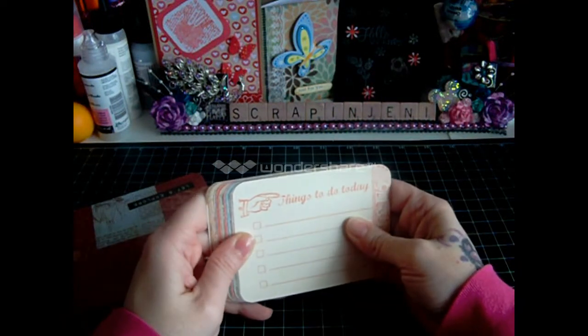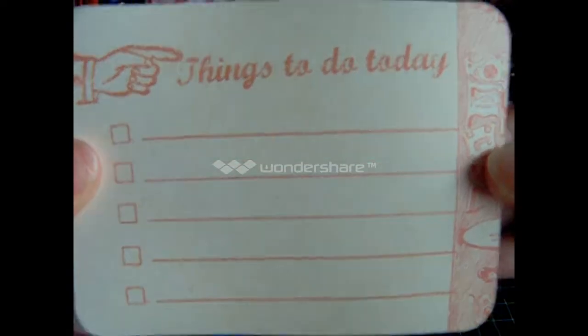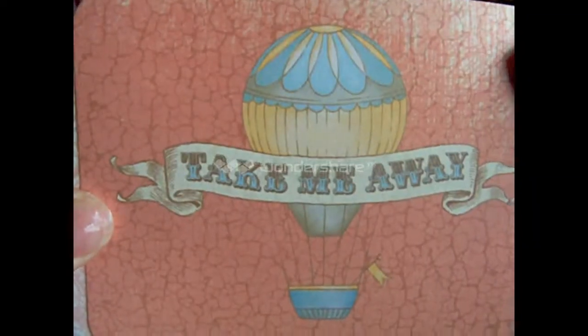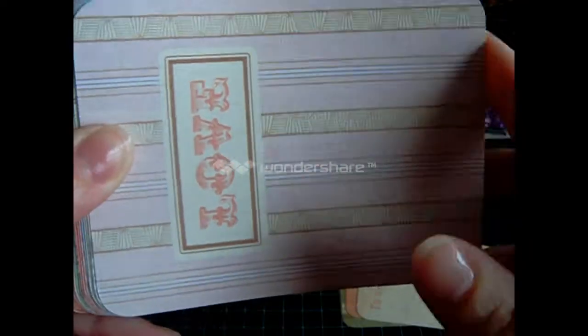Let me show you the 3x4s. This is Balloon Ride, and it's basically more of a travel journal kind of thing — like if you went on a trip to New York or a little vacation with friends, family, or all of your travels.